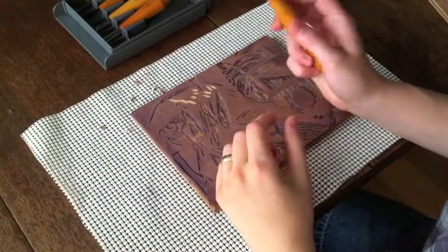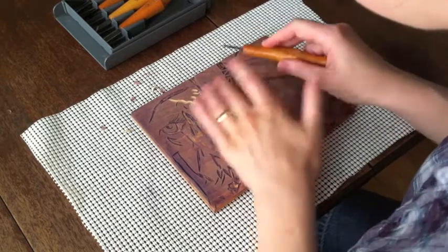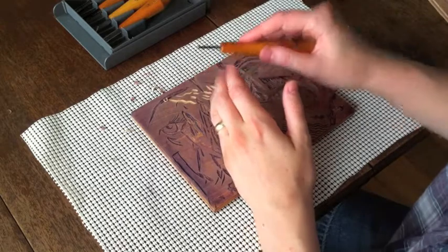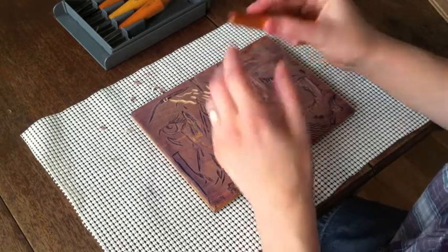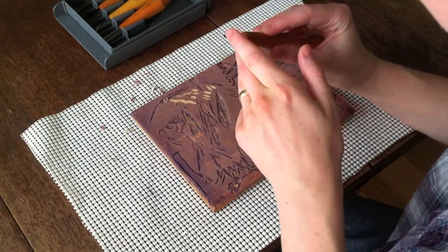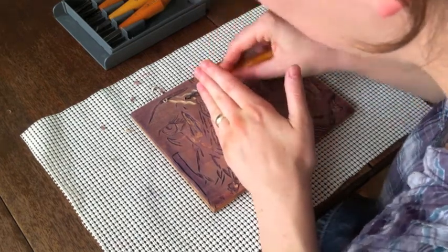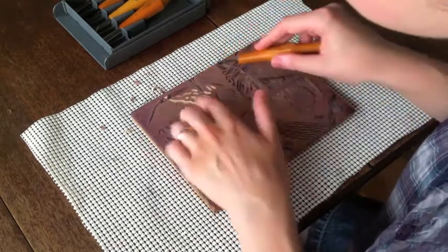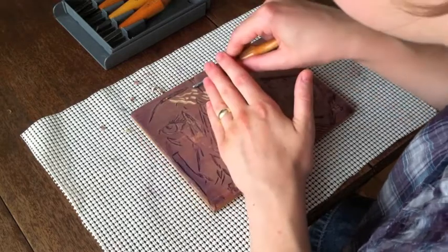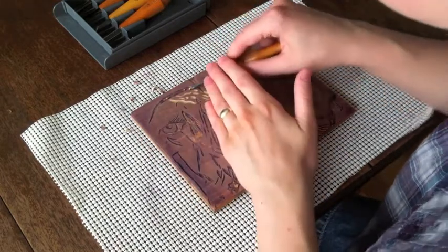The small U gouge works the same way as the large U gouge, except it makes a smaller cut. With the small U gouge, be especially careful not to push it too far into the wood, because the little edges of the gouge, if they get dug down into the wood, they won't come out cleanly and you'll get little snags. So that's too deep for this tool — you only want part of the U to go into the wood.